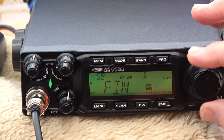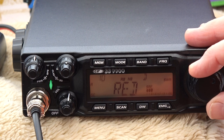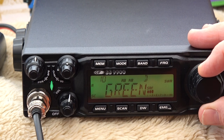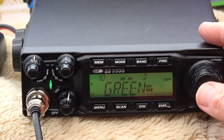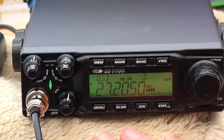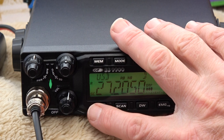For example, the color menu — say you wanted to change the color at night. I quite often use red as it's better on the eyes. In the daytime I tend to go for green because it stands out better in bright light. After two seconds it automatically exits the menu.